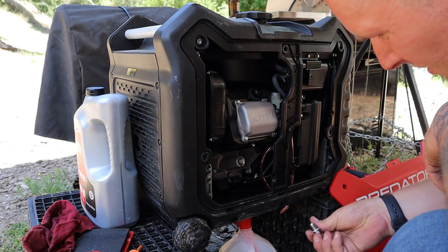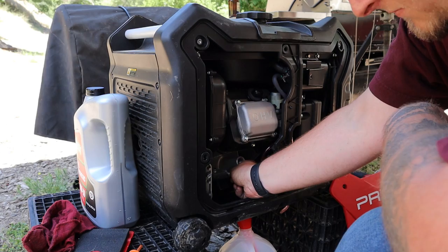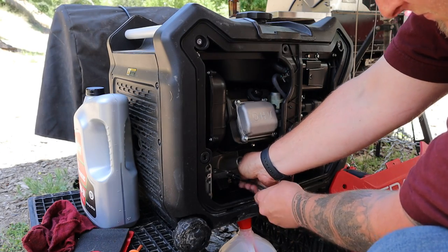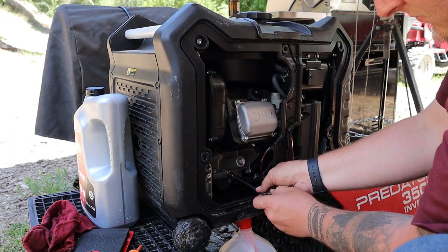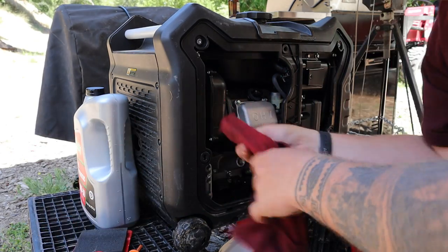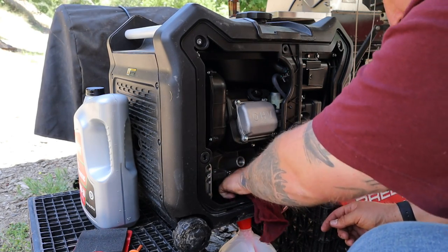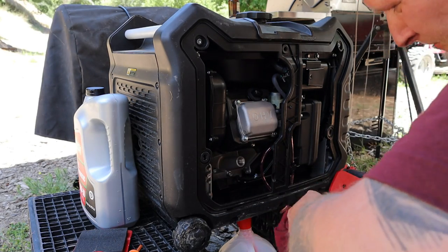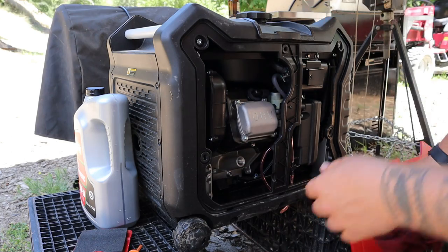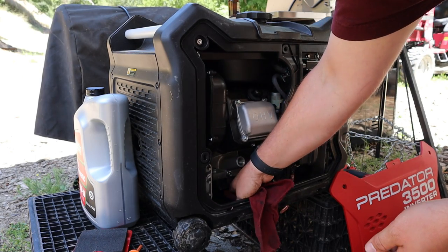Now that it's done draining, put this plug back in and snug it up. Clean up any extra oil that got on anything you don't want it on. Funnel out — make sure it's clean underneath. It does have a tendency to get a little bit of oil on the bottom of this tray, so if you can get your hand in there to wipe it out, that's probably a good idea so it doesn't collect unnecessary mess.